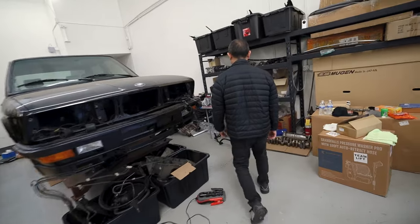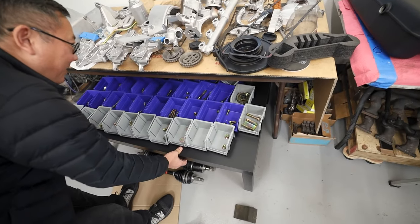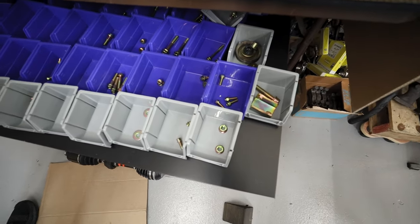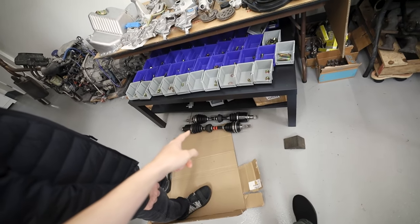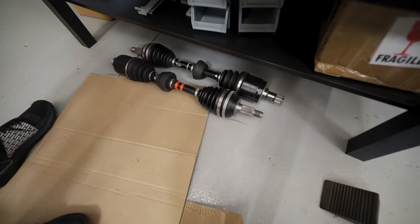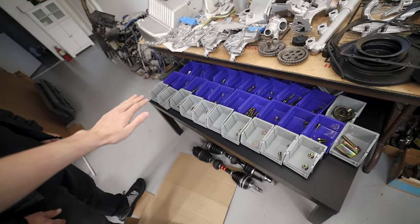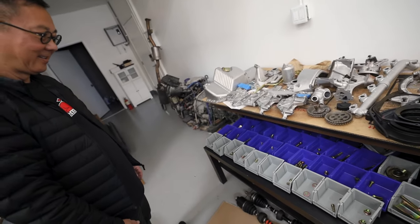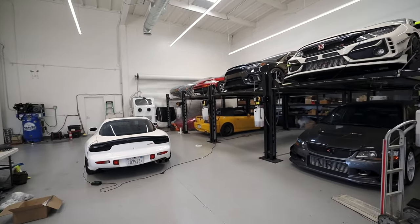Do you just toss all the bolts and nuts and memorize where they go? No, I have a manual — a cross-reference manual. Look at how many parts there are — these have all been finished and refinished. These axles have been restored to OEM spec as well. They're basically brand new with only about 2,000 kilometers, so we put new boots and everything on them. It's great that you have the space and time to organize everything for one car — a lot of shops would just throw it all in at once.